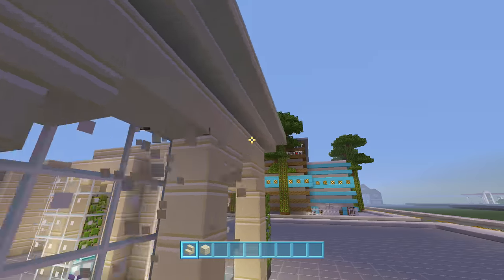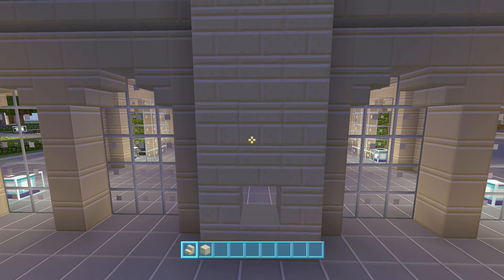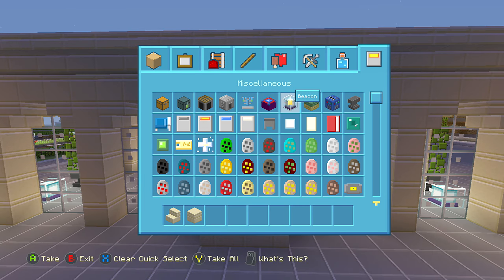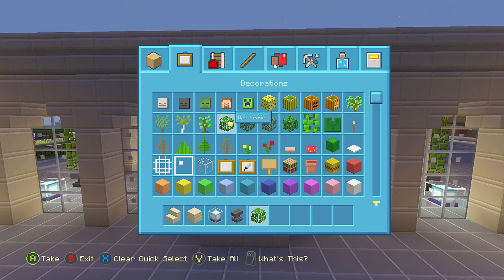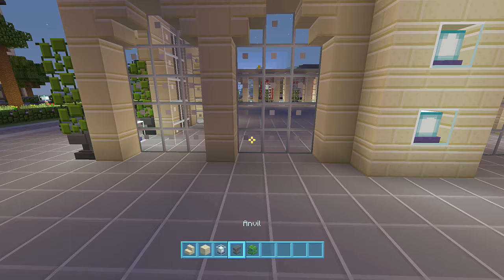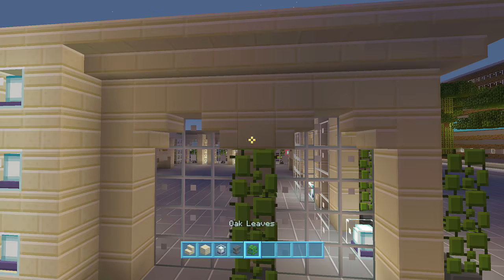Finally on this side as well, you can dig out a block, miss a space, block, miss a space, block like that. Then you can take beacons, anvil, and oak leaves — fill in each of these with a beacon. Then the space here you can fill in with an anvil and oak leaves, and the same on this side. And that's the bottom floor of our Italian restaurant completely finished.